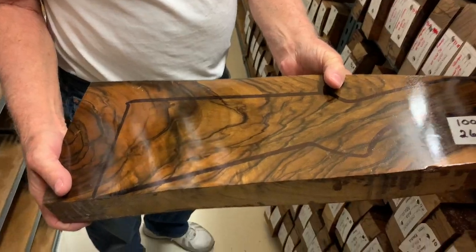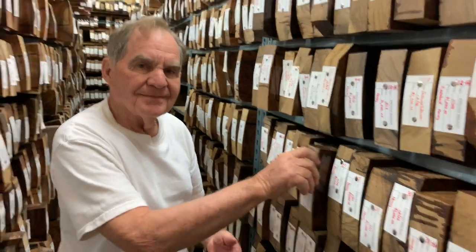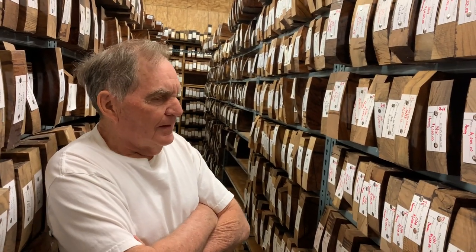There's one piece you sent me that I really liked — it looked like it had waves all bunched up in the back of the stock. That's what we call marble. The black lines are figure, and contrast is light and dark. Figure would be lines going up, down, or wavy. Then there's burl.